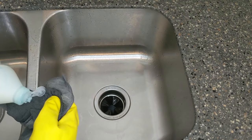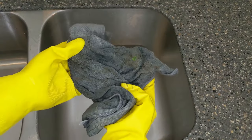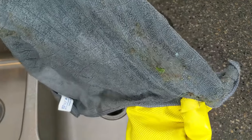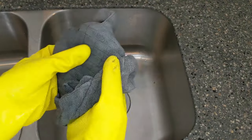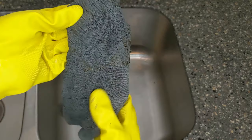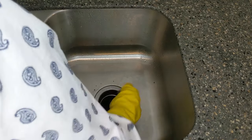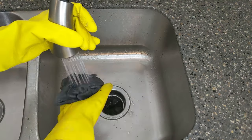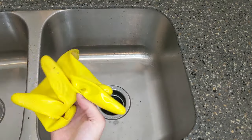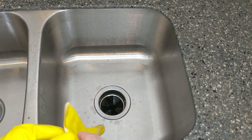I'm actually going to use some Dawn detergent because it helps cut grease. Oh gross — we're pretty clean. I'm a total clean freak and look how dirty that is. So I'm glad I caught that. That's certainly going to cause some smell, all that rotten food stuck under there.